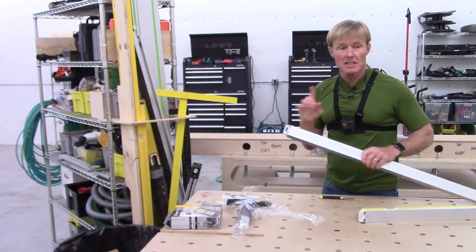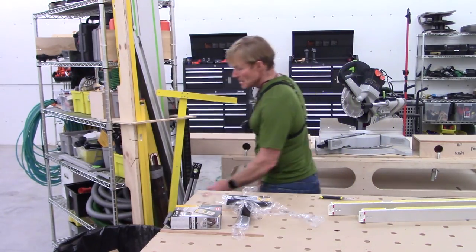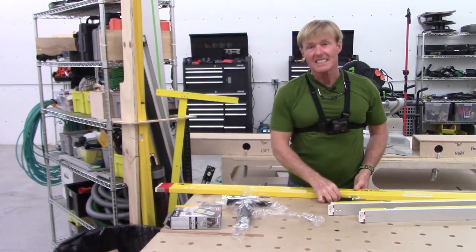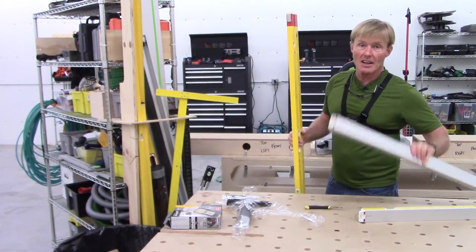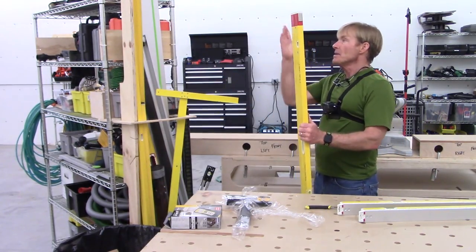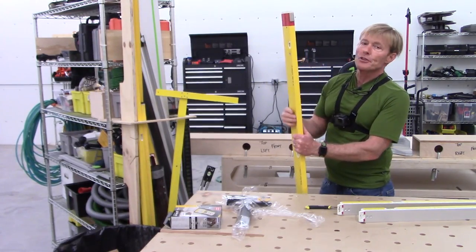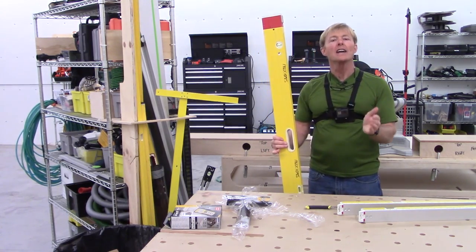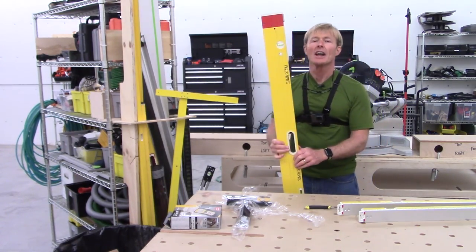The idea of an expanding level is not new — I've been doing that for years. My big level right there goes to 10 feet; this is my framer. The reason I know these are going to be great is this: I had my eight-footer, which I think is one of my oldest Stabila levels, and I went out and got this to replace it.